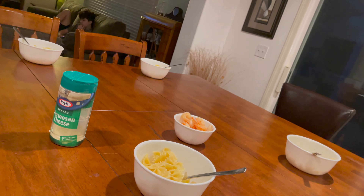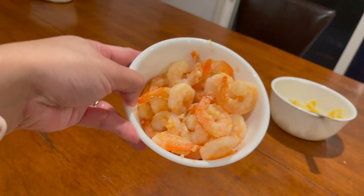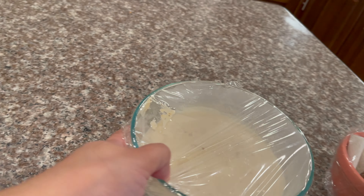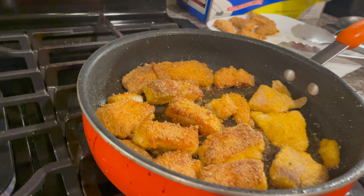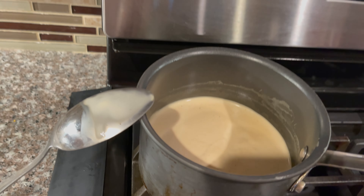Okay, dinner time! We have pasta - pasta night tonight. We have garlic shrimp, buttered shrimp, and then this was the carbonara that I cooked earlier with bacon bits, and then tilapia fish. Oh look at that, looks so yummy. And then the kids have alfredo.